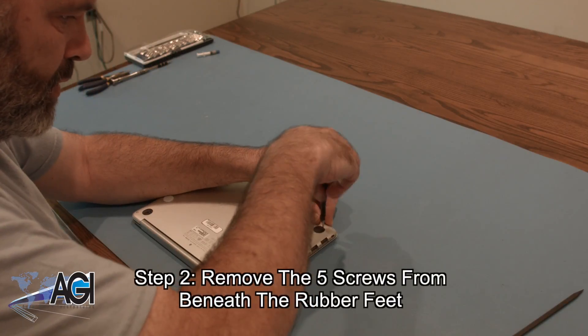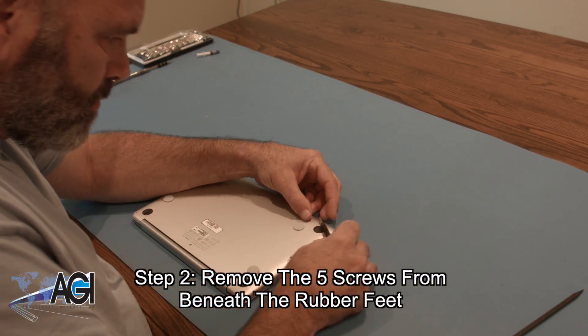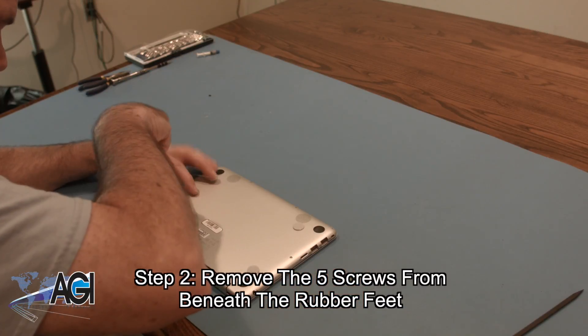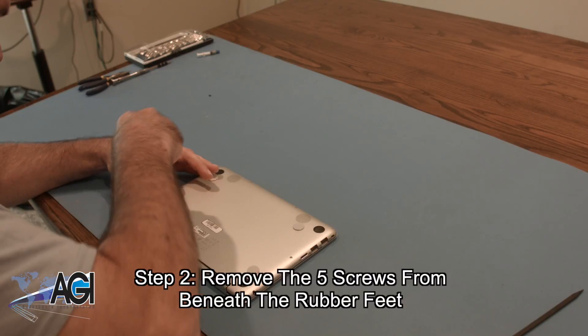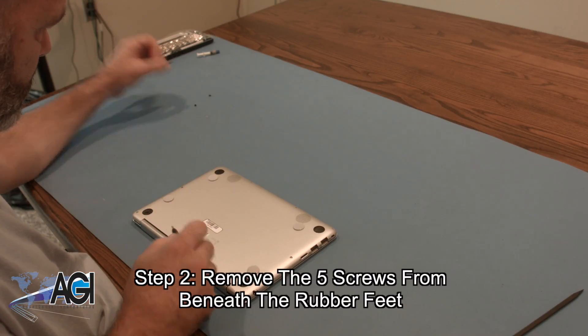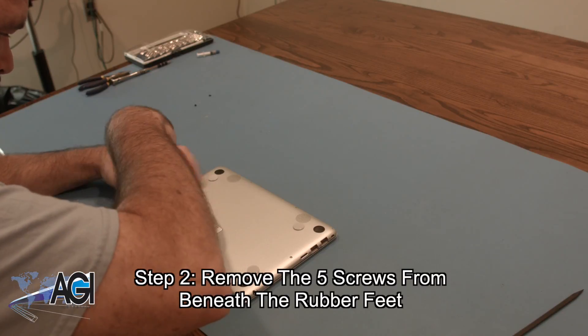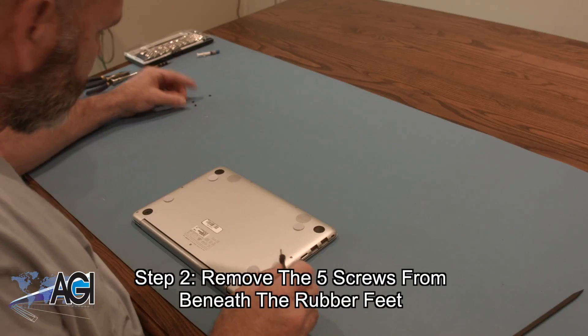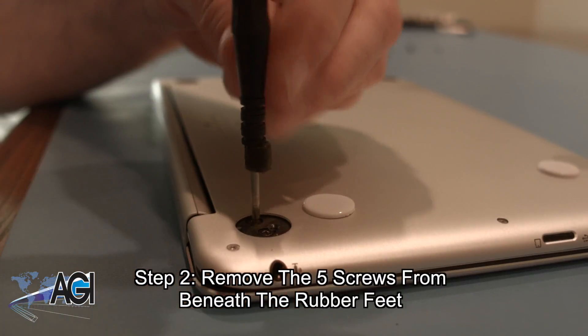Next, you will remove the five screws from beneath the rubber feet. You will use the Phillips-head screwdriver to remove these screws. There is one screw from under the front right rubber foot and two screws from beneath each of the two rear rubber feet. Be sure to make note of where each screw came from, because there are a few different sizes.